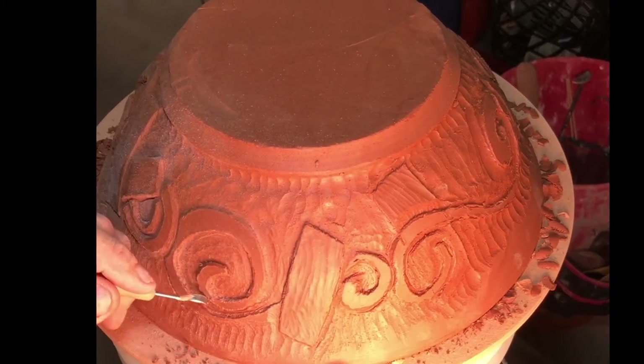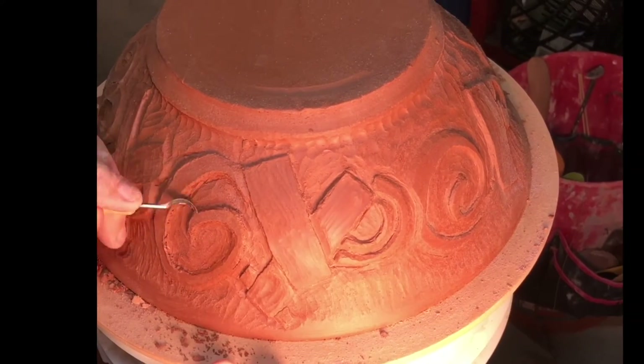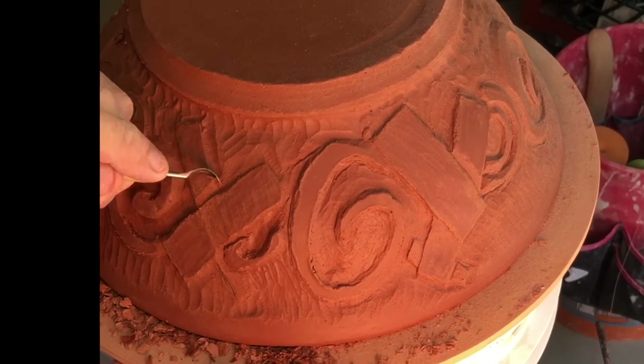It's kind of like scrub, scrub, scrub, scrape, scrape, scrape, brush, brush, brush, polish some more. And then you start to shape — you really get nice shapes coming.